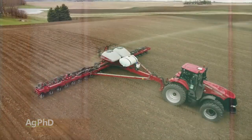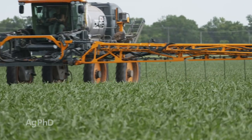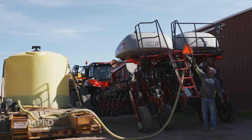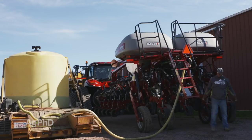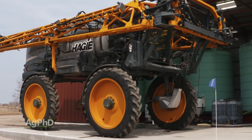If you handle any amount of liquid fertilizer at planting time, side dress time, or at any point during the growing season, you've learned two things. First, everyone else wants product about the same exact time that you do, and it's often tough to get what you want exactly when you want it.